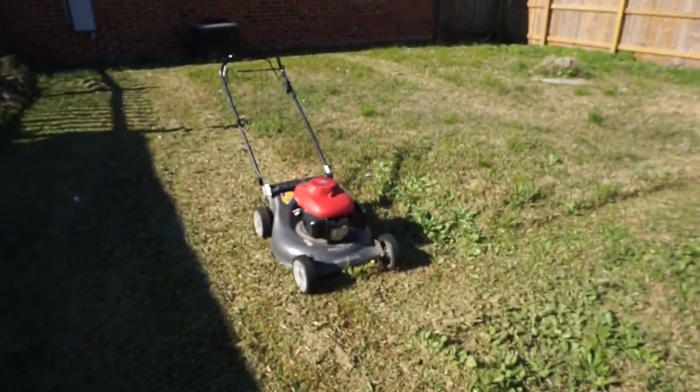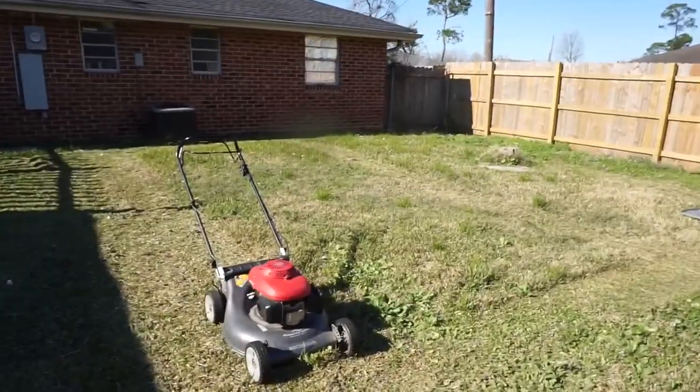Let me wipe y'all's face off real quick. Oh, there's something — it's in the lens, y'all. Can y'all see it? Y'all can't see the grass that's in the lens.